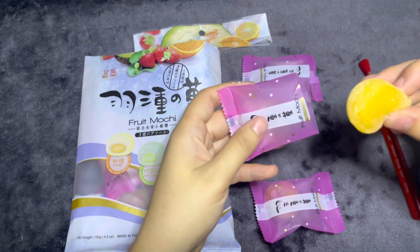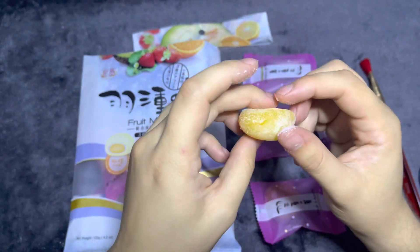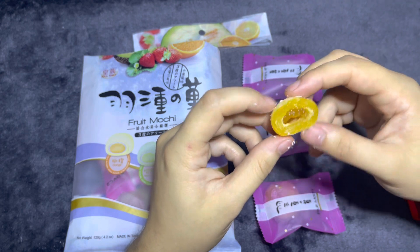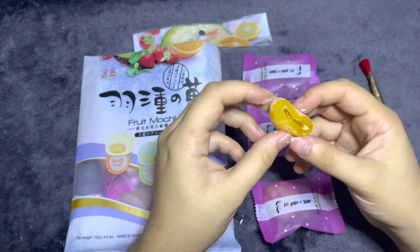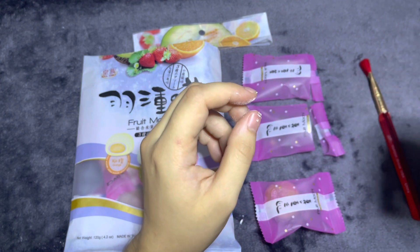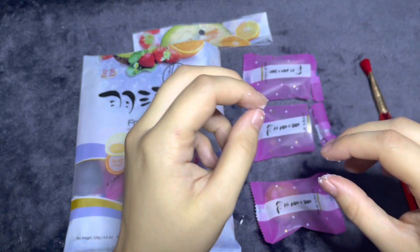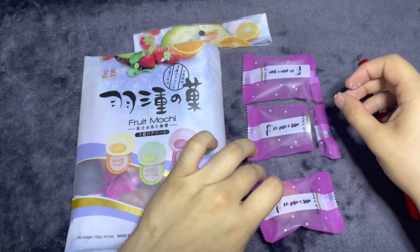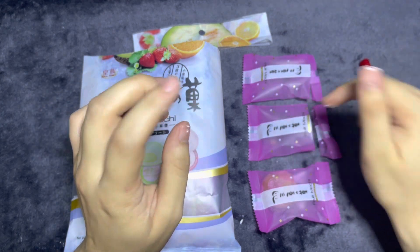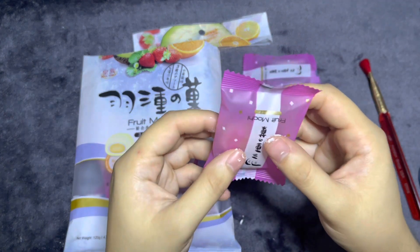This one is the orange. This one smells like orange puree. Let's give it a try. Again, it's not a bad flavor. I don't know, I don't think I'm a fan of the texture. I don't think I like that one very much.